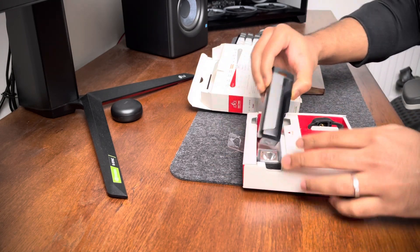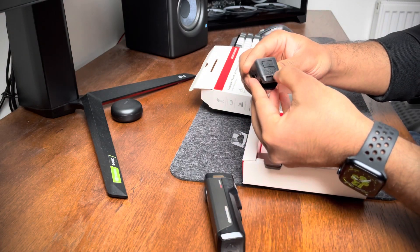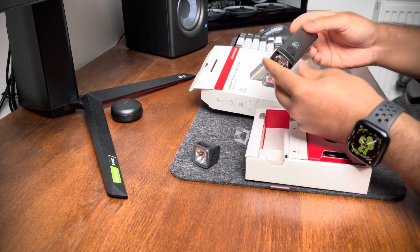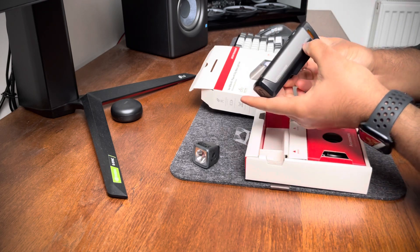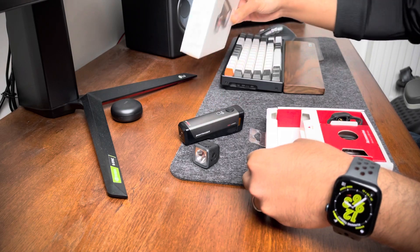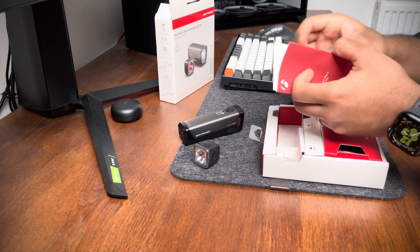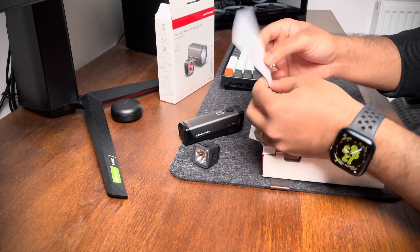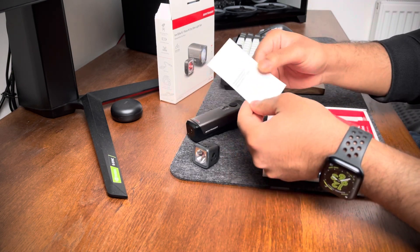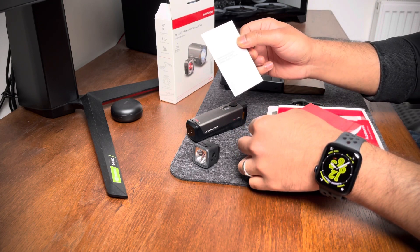Inside the box, this is the Ion Elite R light and this is the Flair R city light. The website mentions 1000 lumens and a 5000 milliamp-hour battery, but when I opened the box and the manual, there's a separate piece of paper stating that the new battery specification for the Ion Elite R is 4900 milliamp-hours instead of 5000 — not a big difference, but something to note.